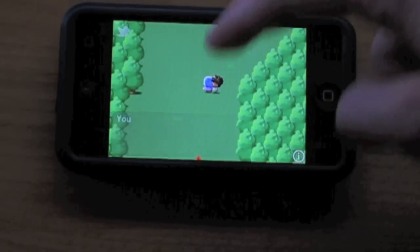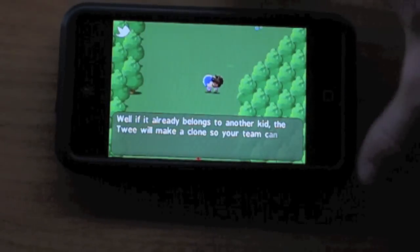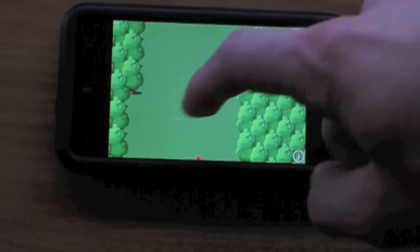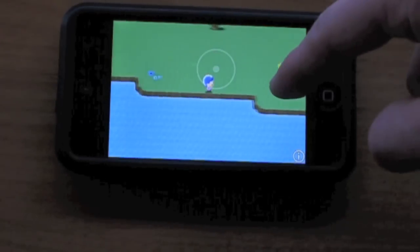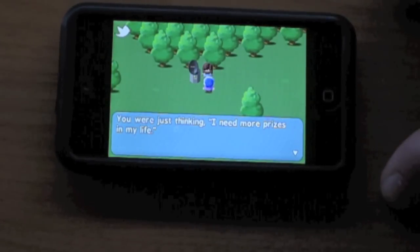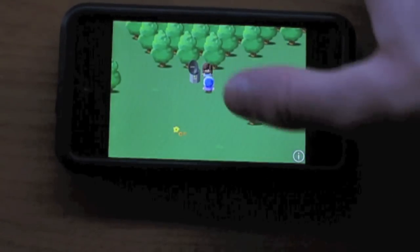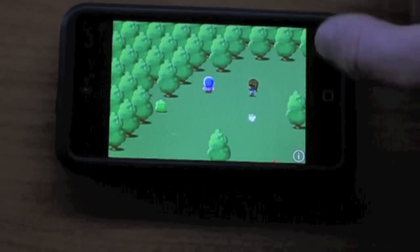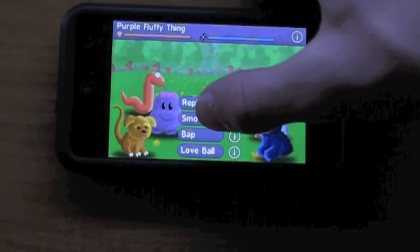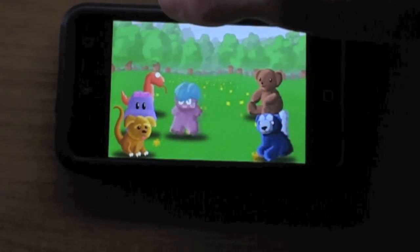You can talk to people if you want. There's a little Twitter icon up at the top — I can tweet that out if I so desire. I can talk to her and this is kind of like your quest thing. I need to clear this entire area of these wild twee, so I have to go into battles and get rid of them all and try to capture mizmo.